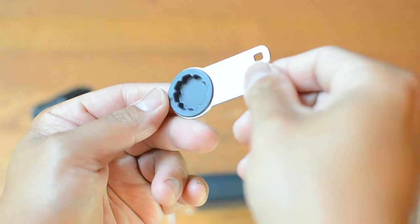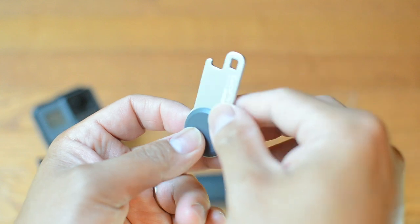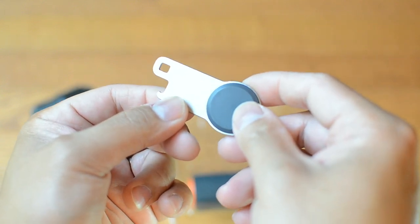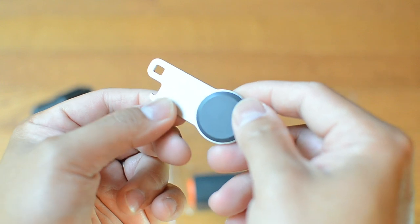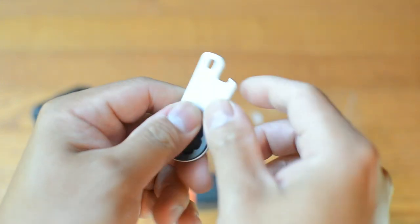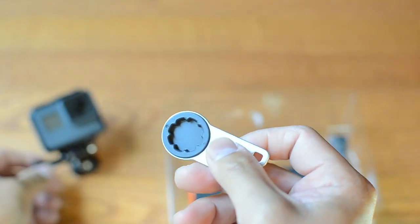This thumb screw is handy for anything because you can use it to tighten up your screws when they're loose, especially on a boat or any action situation where things might come loose. This will tighten it up — as you can see, I'll demonstrate it right here.